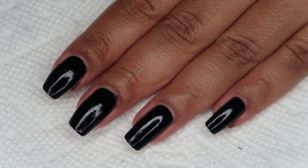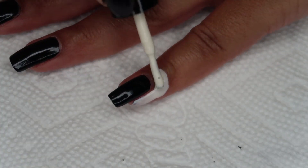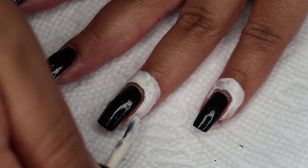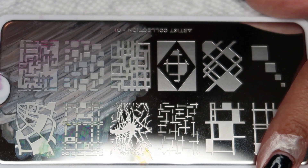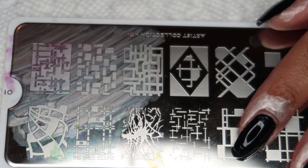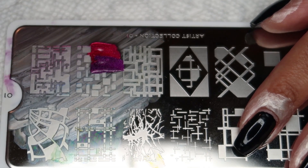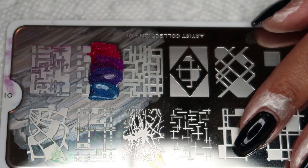Before I start stamping, I'm going to go ahead and apply Protector on my nails using liquid latex. The stamping plate I'll be using today is from the MoYou London Artist Collection — this is plate number one. I'll be using this design with several sizes and shapes of squares. To create the gradient, I'm going to apply each of the four colors onto the stamping plate, overlapping them a little bit, then run the scraper across a couple of times to blend them, and then apply onto my nail.